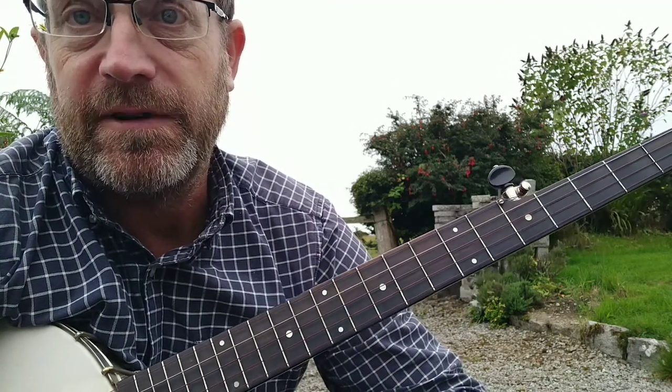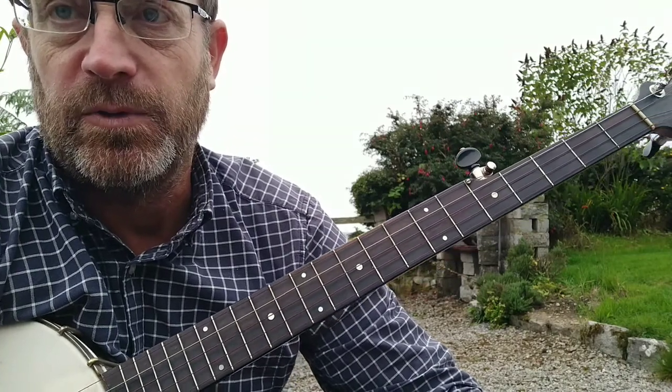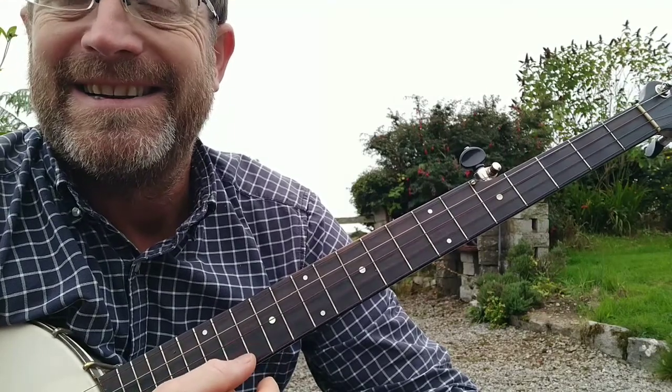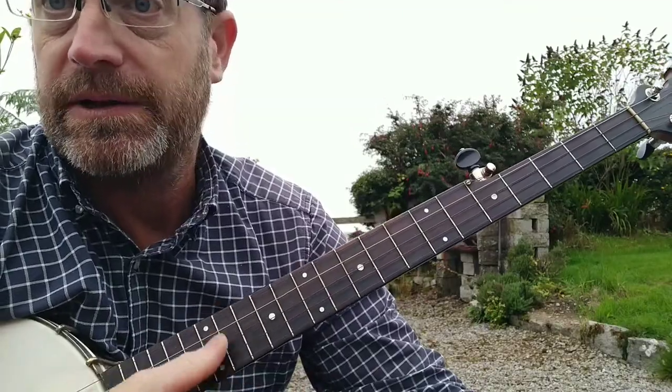I'm just going to do a quick explanation of how to play in the key of C in sawmill tuning. Sawmill tuning is G, D, G, C, and then D. I might not be exactly on those notes, but that's all relative.